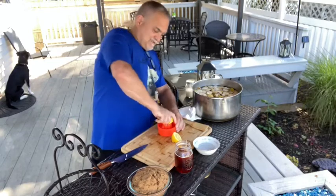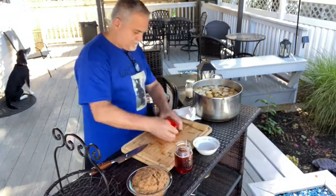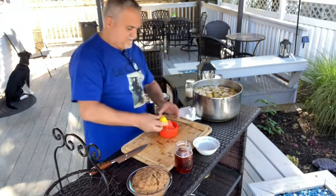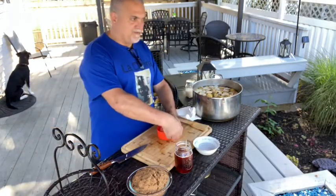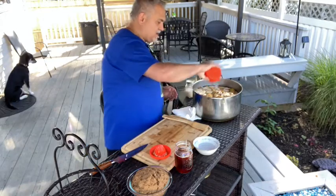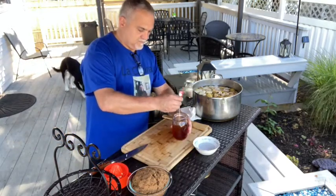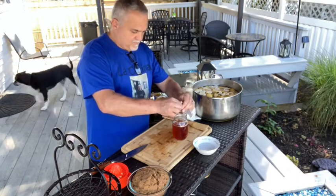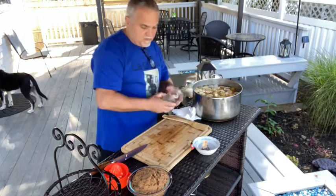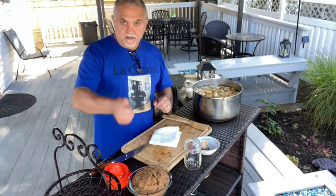Now I'm adding the juice of a lemon. I like to juice it this way so I don't get any pits in there, even though that wouldn't really hurt. And now the water — the black tea goes in too. After all this, we're going to put it on the stove and cook it. We'll add the sugar when it gets nice and hot so it melts better.